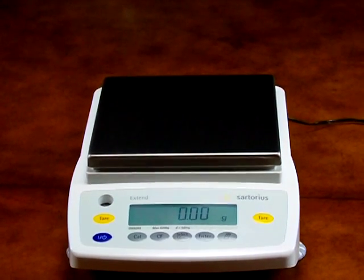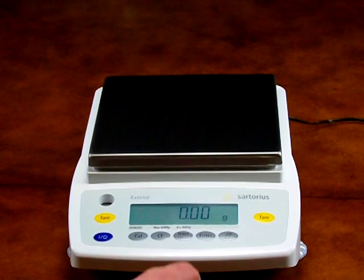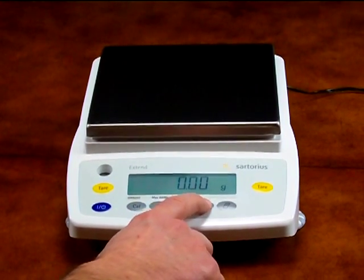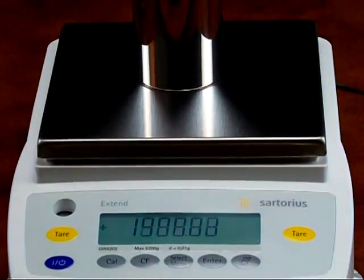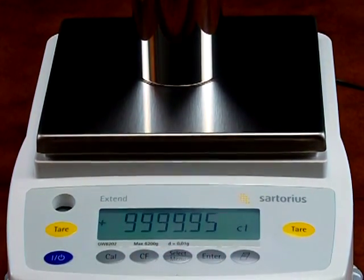Another wonderful feature of the GW6202 is changing the weigh modes. Simply press the enter button. We have the balance in grams at this time. Put the calibration weight on so you can see this. Simply press the enter button to change the weigh mode.